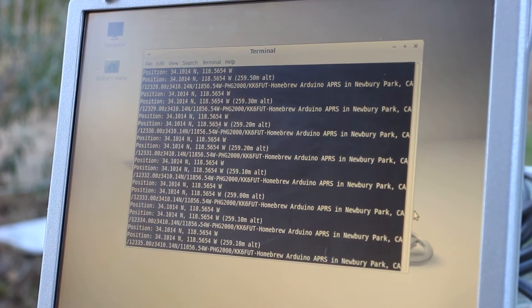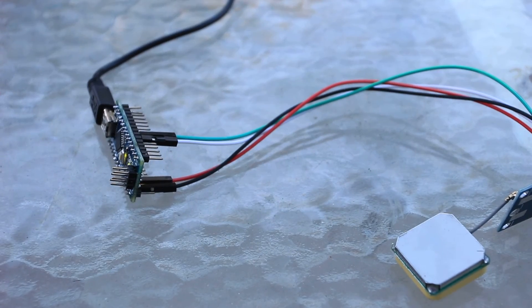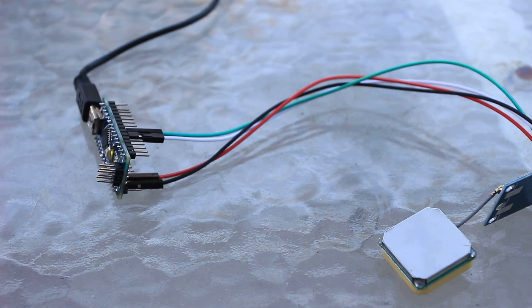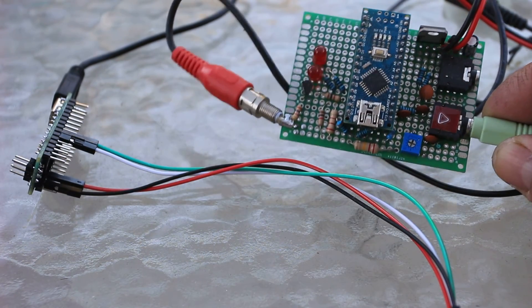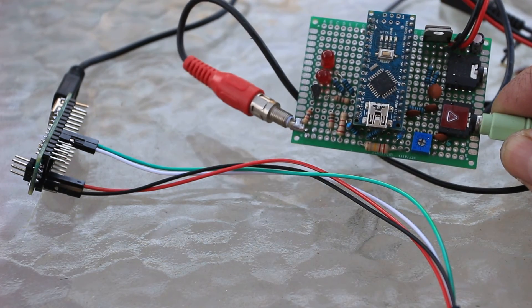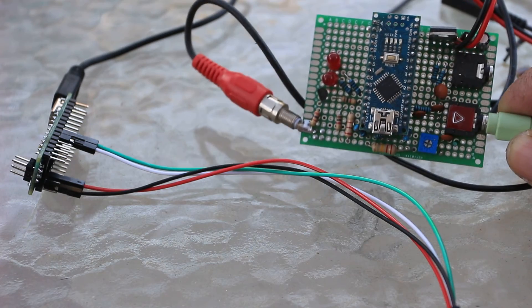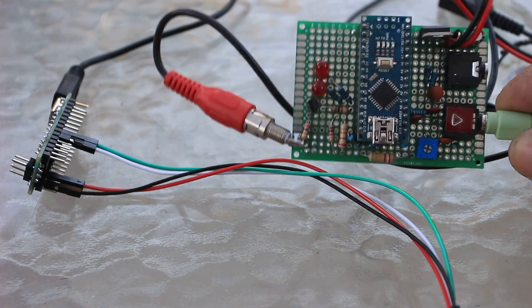I actually have some other text there which is the appropriate information to send in an APRS frame. So if you want to connect this to a transceiver, you can actually send out APRS information. If you've looked at my other videos, I actually have an Arduino APRS TNC — a TNC built out of a very inexpensive Arduino Uno.